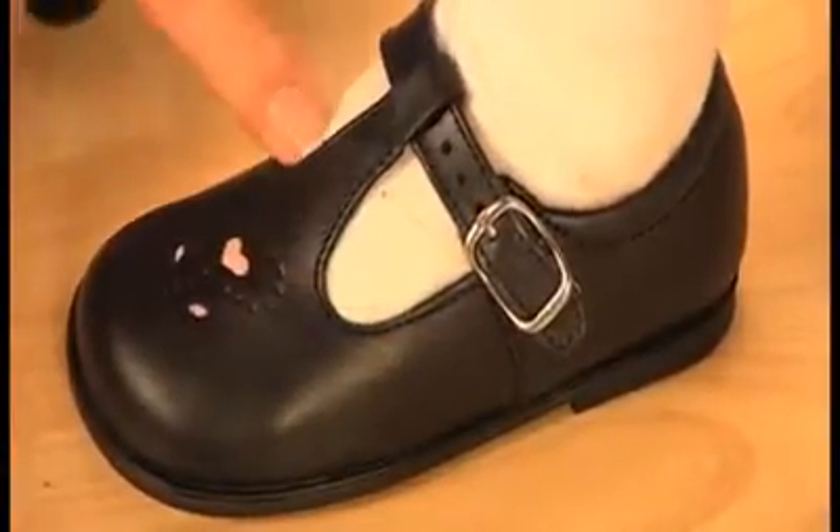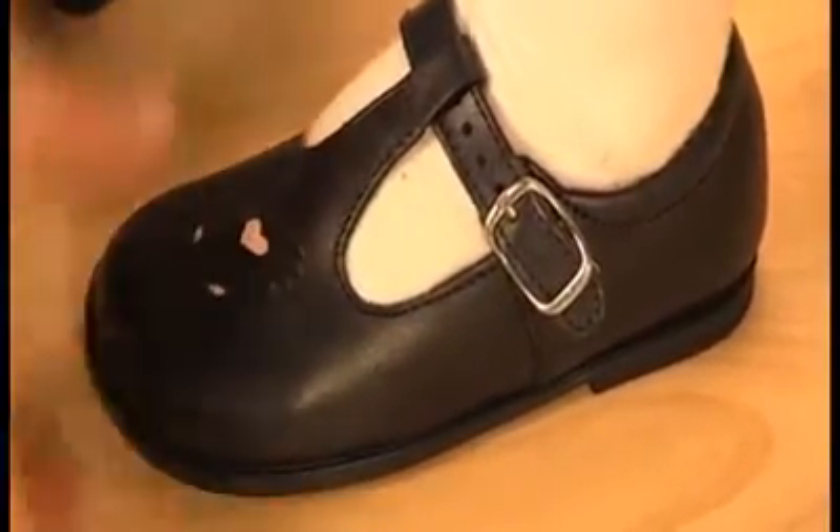If it is on the hole nearest the end of the strap, the shoe may be too narrow. If it is on the hole furthest away from the end of the strap, then the shoe may be too wide.